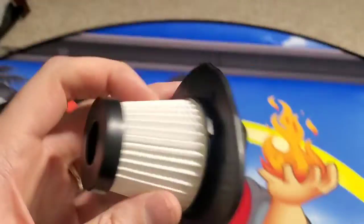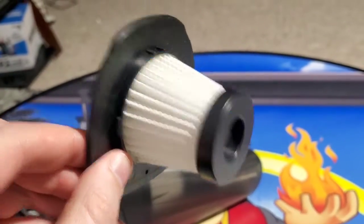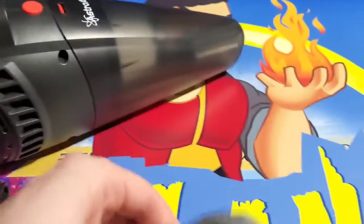They also include a second filter. However, these last a very, very long time. You usually just take them out and shake the dust off them as you empty it and then stick them back in.